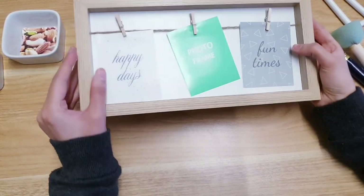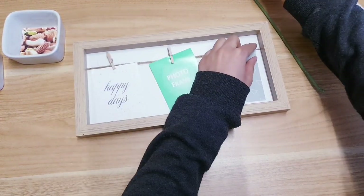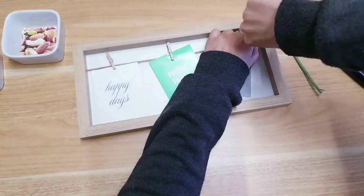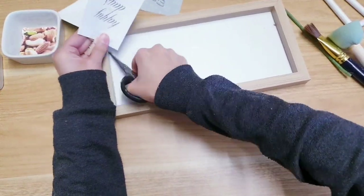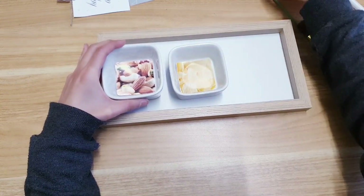For the second DIY you're going to take one of these from Poundland and then we're going to get rid of this part here, so just cut it off. The other thing you're going to need from Poundland are these — they come in a set of three.